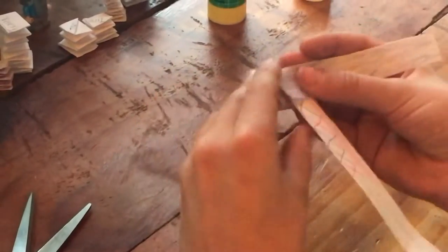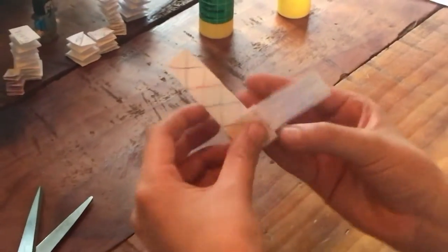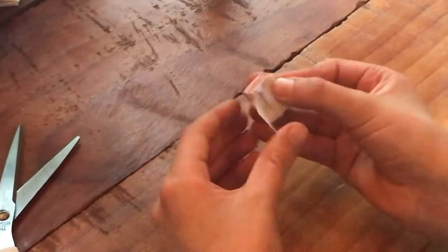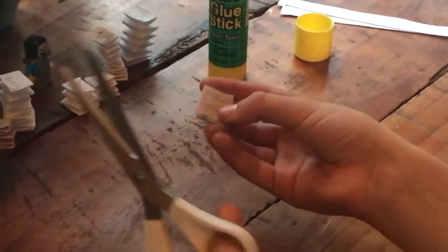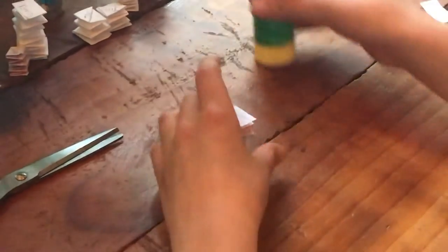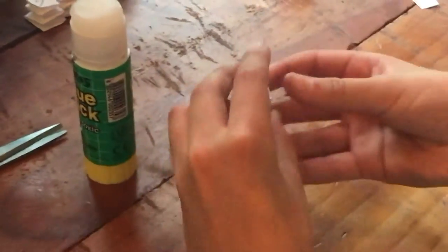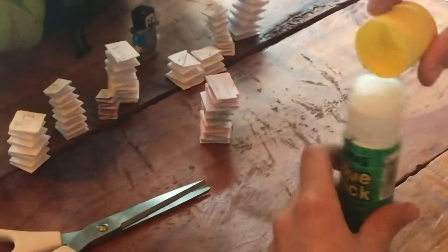Keep doing that, trying to make it as straight as possible. Now you'll see that we don't have enough to bring over here, so we'll cut this remaining piece off. Get the glue stick back and glue on this final strip onto here. And now we have our very own spring! Thanks for watching the video and subscribe.